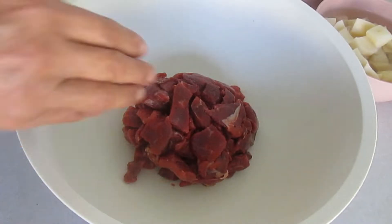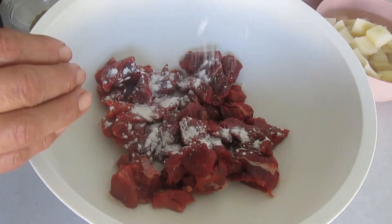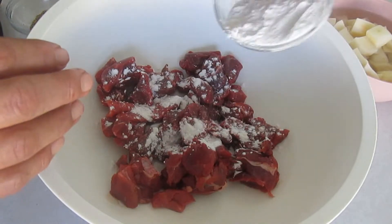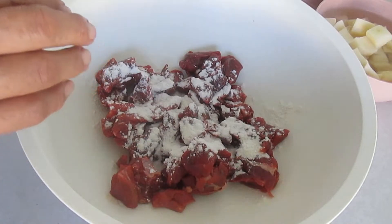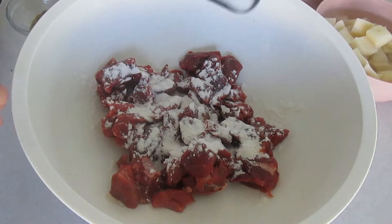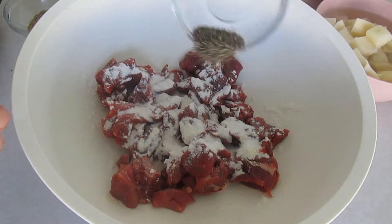Vamos a necesitar una libra y media de carne de res, ya sea pierna, sirloin, o lo que tengas. Nada más que sea en trozo para cortarla. La vamos a cortar en trocitos como de dos centímetros, más o menos, o del tamaño que tú prefieras.